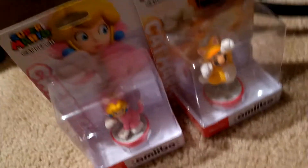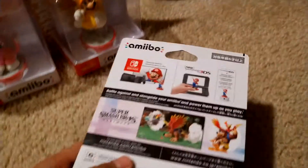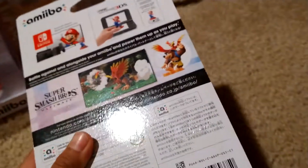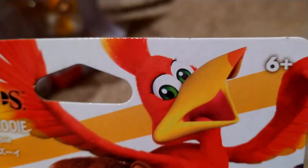I'm probably the first person to show it on YouTube, but I got the Banjo-Kazooie amiibo! I'm planning to buy a second one so I can keep one boxed and one opened. If I can't, I'll just open this one or leave it closed.